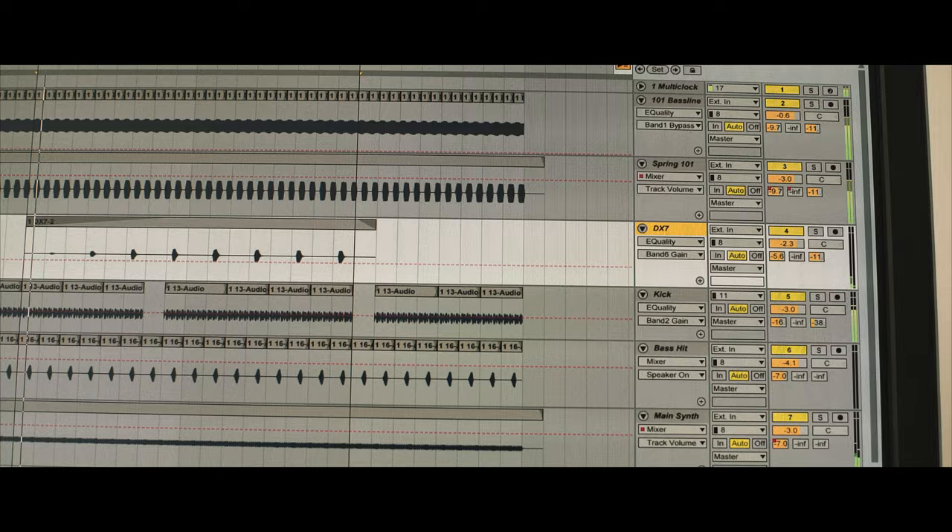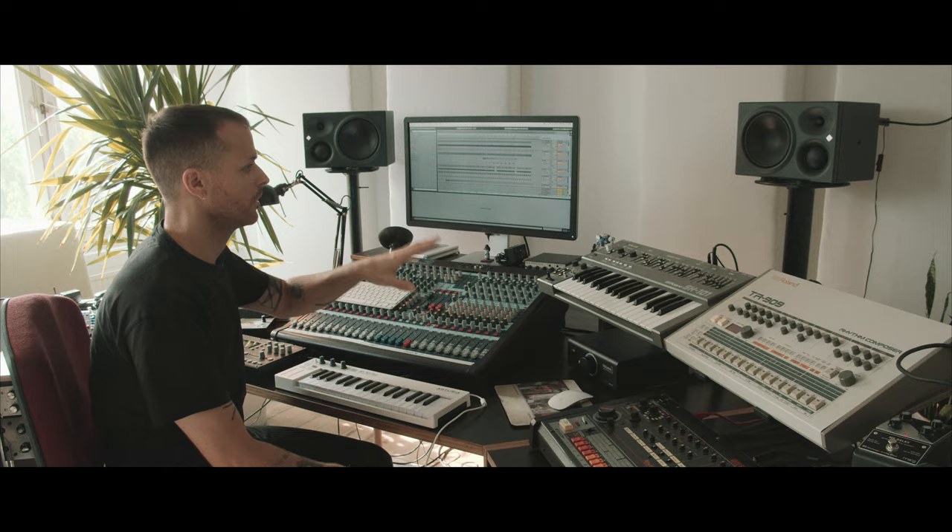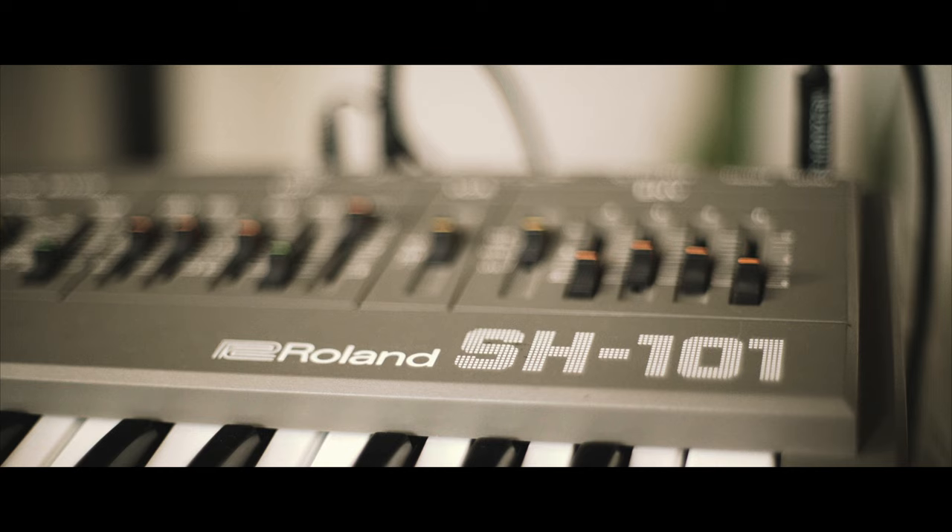Hey guys, this is Henning Bär and today we're reading Between the Lines and my track Never Ending. Basically, that track — I wrote it on one machine only. Everything you hear and are going to hear is written with the Roland SH-101.